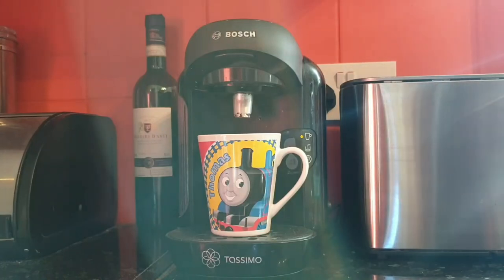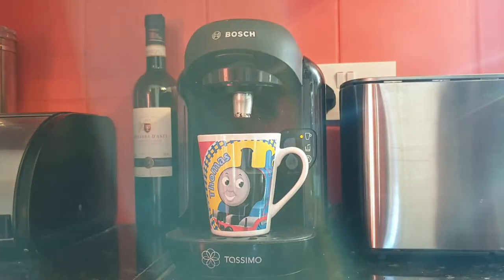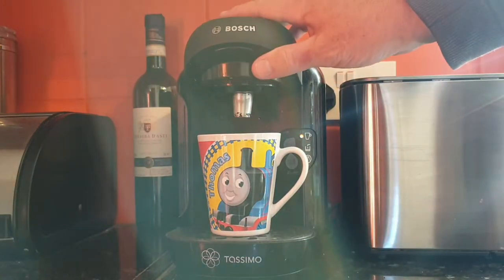Hi, welcome to Big Ted's Home and Garden. In today's video I'm going to show you what to do if your Bosch Tassimo coffee machine won't start when you insert the pod.